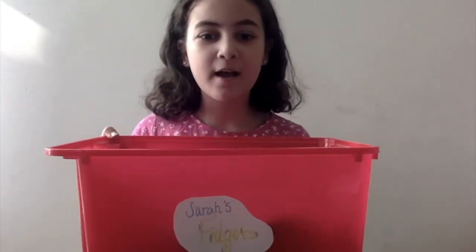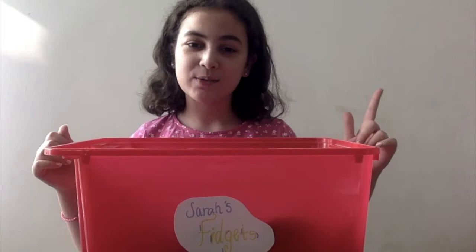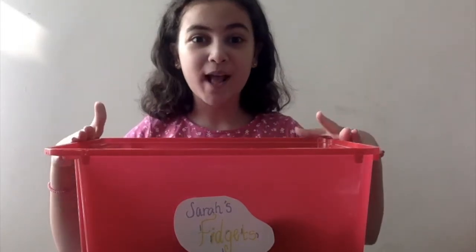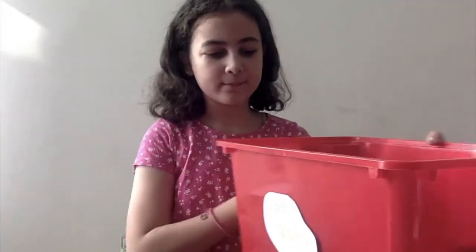Hey guys, it's me Sarah, welcome back to my YouTube channel. Today I'm going to be doing a really fun video — we're going to be doing my fidget collection. I'm going to be getting a fidget package really soon, so when I get that I'll be showing you the haul, but for now I'm going to show you all the fidgets I have. Let's get started — first I'm going to start off with my homemade fidgets.